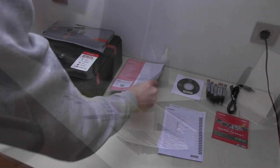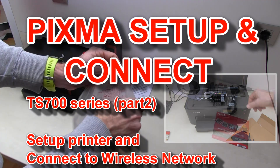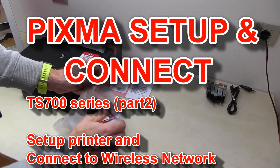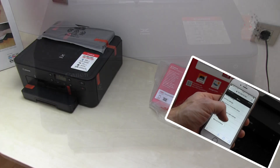Hello! In this video I will set up the Canon PIXMA TS-700 series from the first power on to my wireless network and connect it to the Canon Print Inkjet Selfie App.